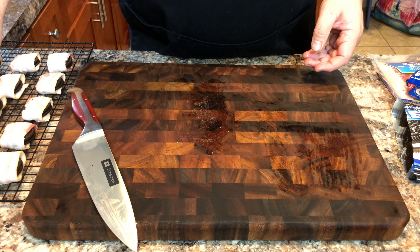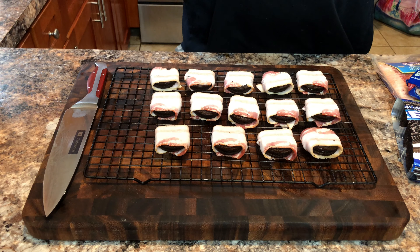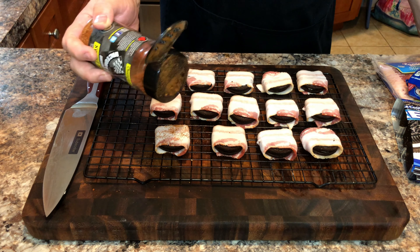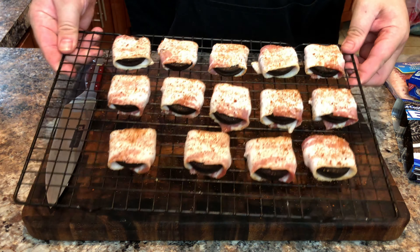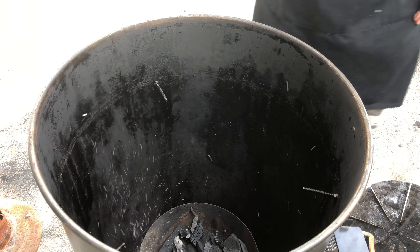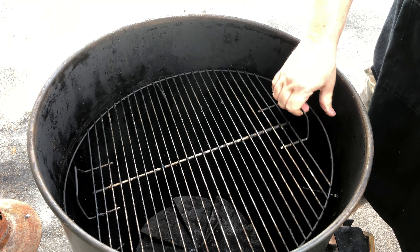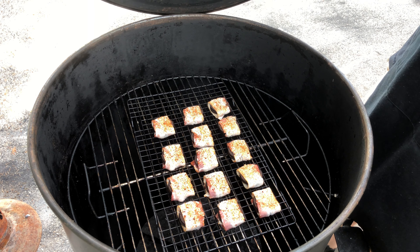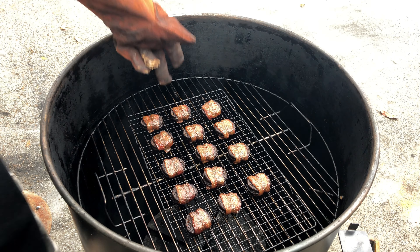Now we're going to sprinkle them with some rub — you want to use a very sweet barbecue rub. Throw in your wood chunks and replace the baffles, then place the Oreos in the fiery pits of your smoker.